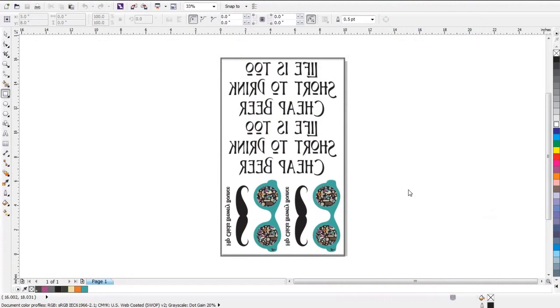To get started creating these transfers, I pulled up my artwork in a vectorized program. You can see here that I have four transfers because each of these coolers is going to have two different placements — this text and this graphic. So I can fit two coolers on one sheet. I'm going to send this to my printer, print it out, and then I will be ready for the marrying step.